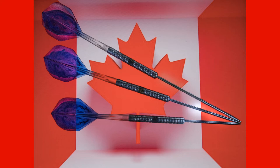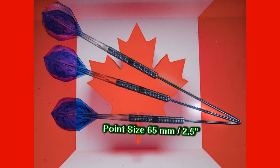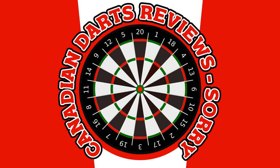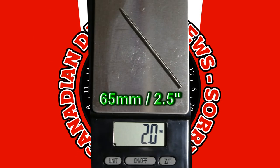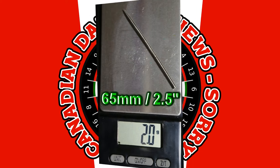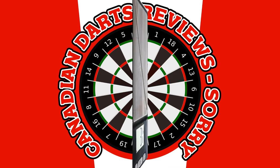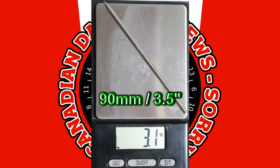In this second part, I'll go to the extreme by testing dart points that are 65 millimeters (2.5 inches), 77 millimeters (3 inches), and 90 millimeters (3.5 inches) long — extreme by any standards. The 65mm points weigh 2.0 grams, the 77mm points weigh 2.5 grams, and the 90mm points weigh 3.1 grams.